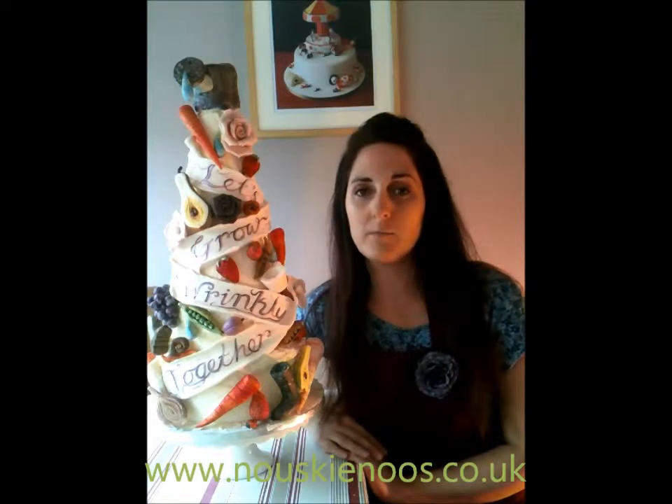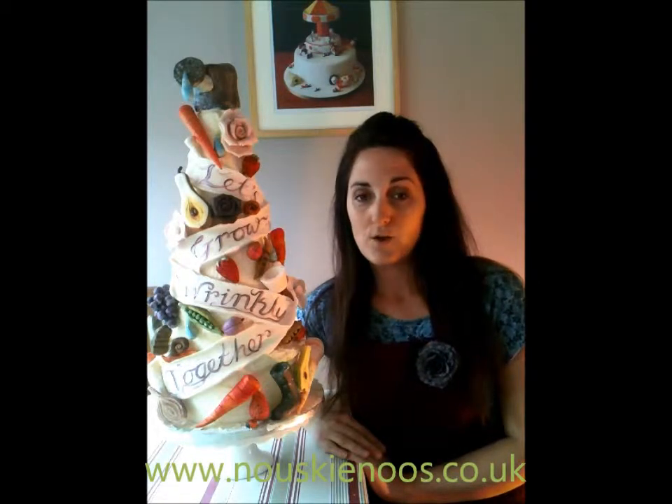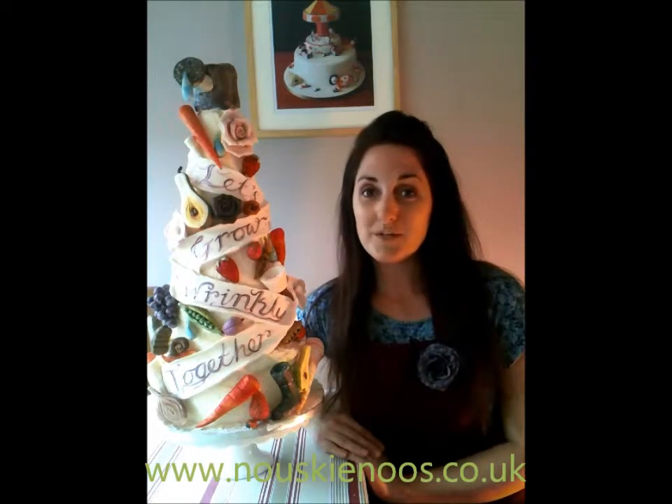Hi, welcome to Nooski News Tutorials. For any more design ideas or for any equipment you may need, please log on to our website at www.nooskinews.co.uk. You could also subscribe if you wanted to, but you don't have to, so thanks very much.